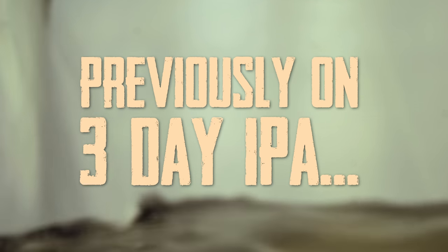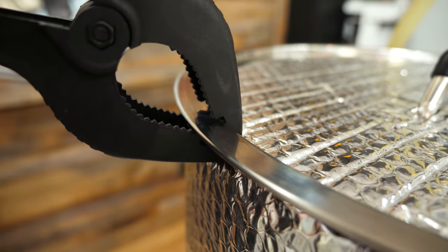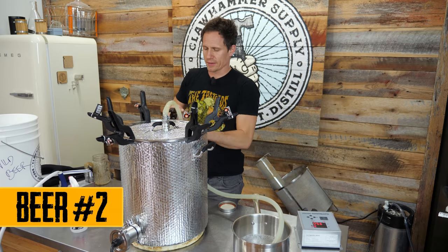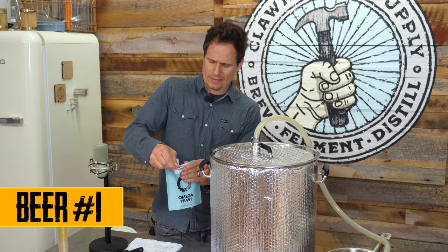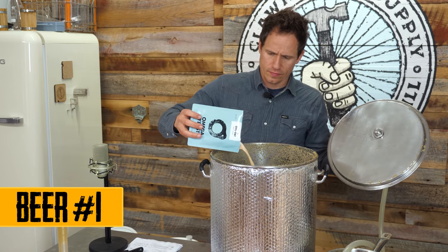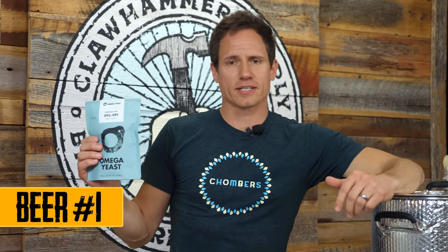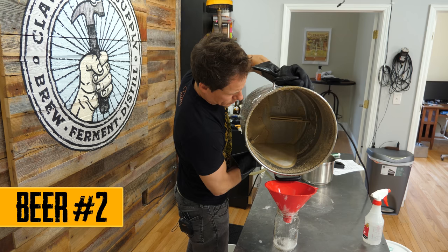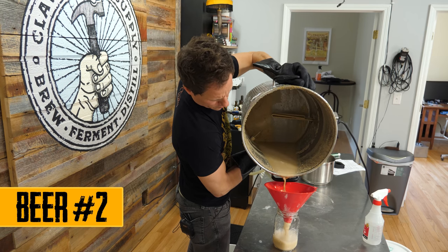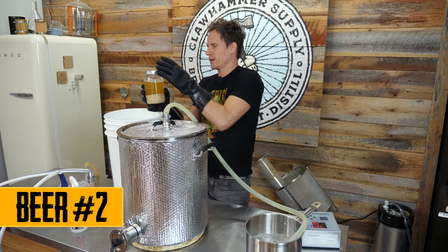Previously on 3-Day IPA: so far I've brewed two beers back-to-back in the same kettle. The first beer was fermented using Hornendal and Sigmundsvoss yeast straight out of the packaging — this crazy Norwegian Kveik yeast, which ferments at super high temperatures and thus ferments extremely fast. After the first beer was done, I saved some of the yeast from the fermenter and used it to start the fermentation of the second beer.